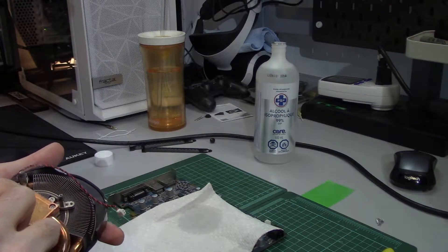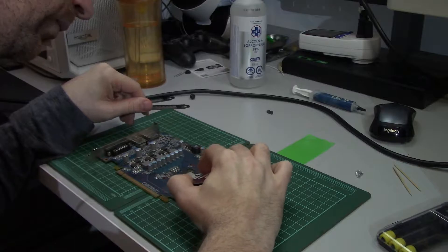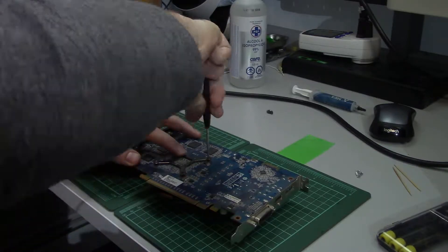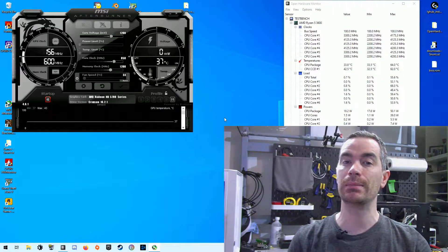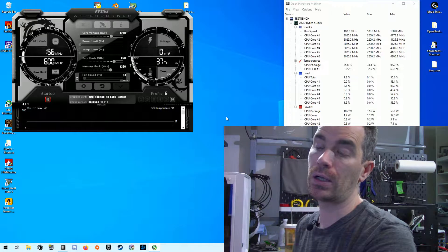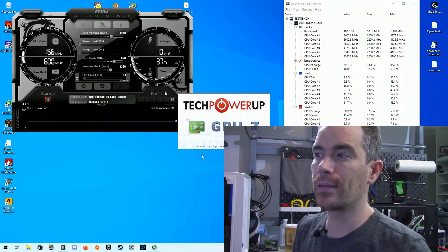The old paste is dissolving pretty well with the alcohol, but it's like chalk. I'm going to be using some NMX4 on this. After the cleaning and repasting, it's not black screening anymore, so it does seem like it was overheating — which is not really a surprise since it was 12-year-old paste that was more like chalk. It's been sitting here for quite some time and it's at idle, sitting around the 36 to 37 Celsius mark. I can open up GPU-Z and we can take a quick look at the specs.